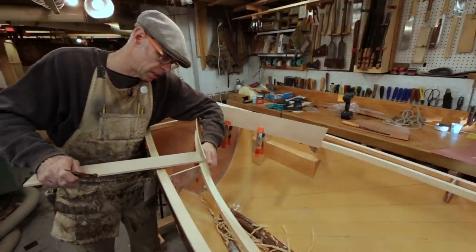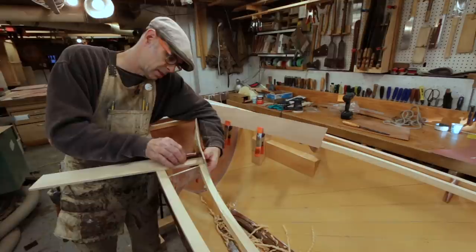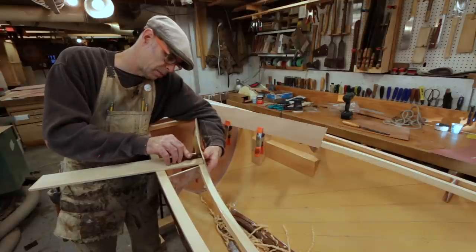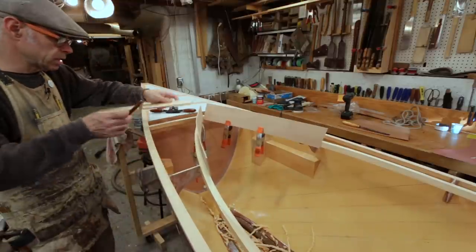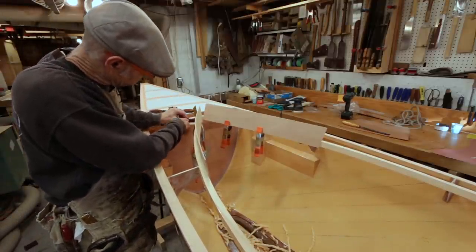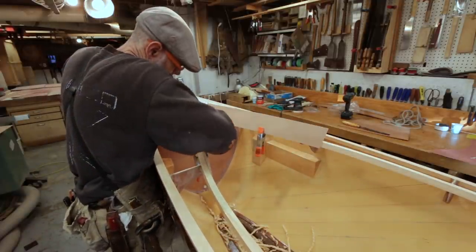I've got to be careful I don't start chasing my tail here. I could easily find myself jumping back and forth tweaking one side, then the other. Just shooting for a fairly consistent bevel all the way around.